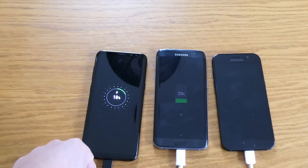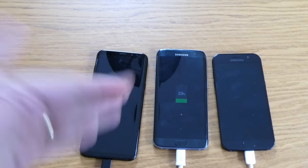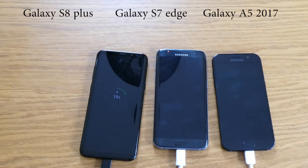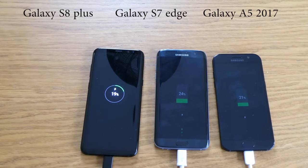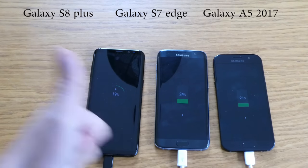So there you go — that's the result of our fast charging test for today. It's really interesting to see how these three mobile phones with their chargers perform. Thumbs up to the Samsung Galaxy S7 Edge — it's still a pretty good phone. Thank you for watching, don't forget to subscribe if you're new to my channel, click the like button, and if you have any questions just give me a shout. Bye bye for now, see ya!